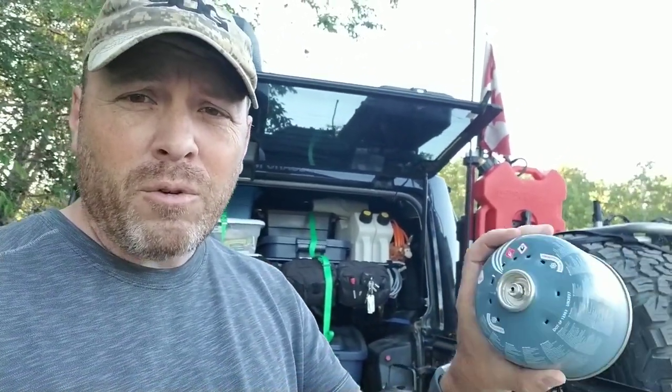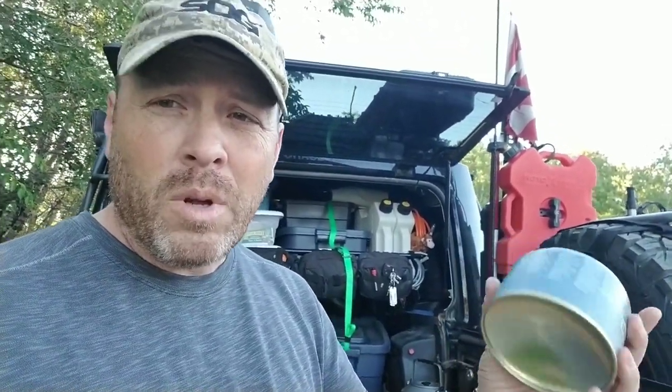But they generate waste, and places don't like you throwing fuel cylinders into recycling — they think things go boom, or they ignite, then fire departments are called and it shuts down plants and all that kind of stuff. So with these, you can buy a thing called the Crunch It from Jetboil.